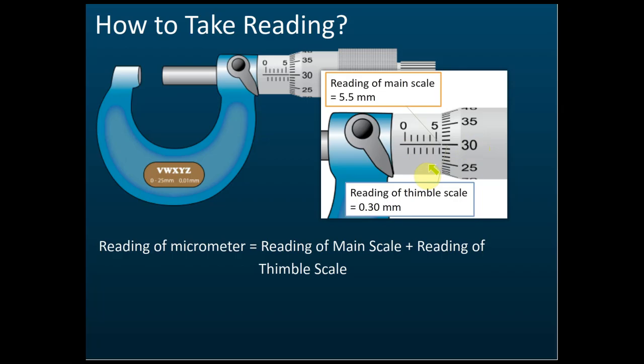For the thimble scale, we read which line coincides with the straight reference line on the main scale. Here it is 30, but 30 does not mean 30 mm — each division represents 0.01 mm, so 30 means 0.30 mm. Therefore the correct reading is 5.5 + 0.30 = 5.8 mm.